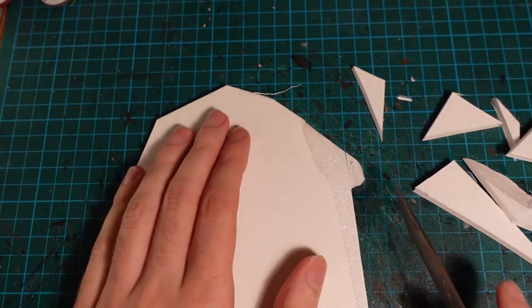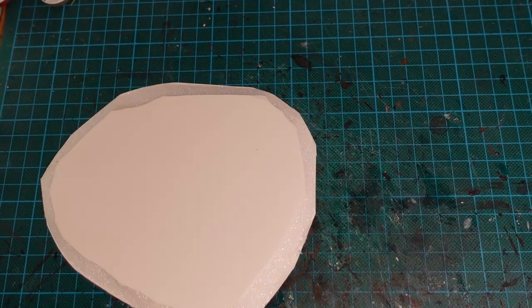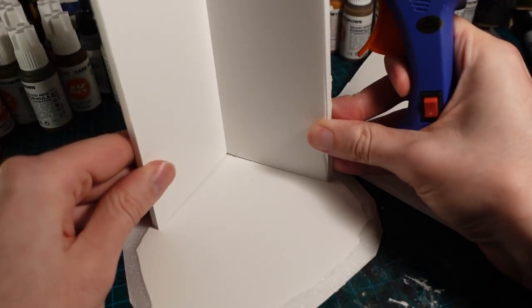To start, taking a circle of foamcore and beveling the edges for use as a kind of frame, then taking some more foamcore and cutting it into rectangles and gluing it onto the base.